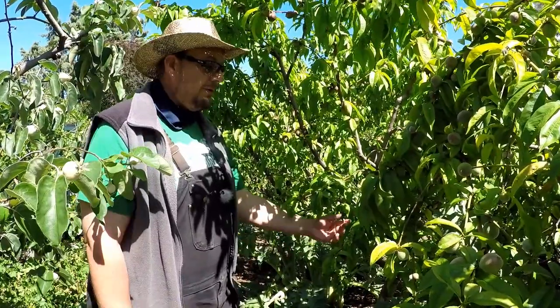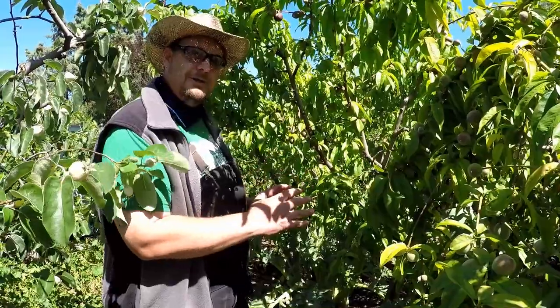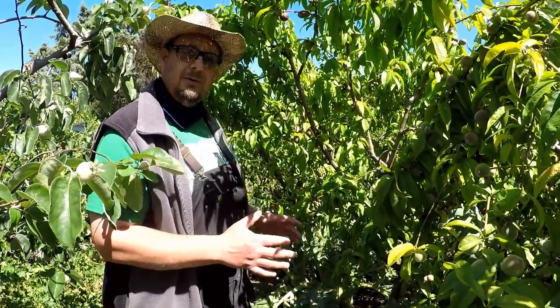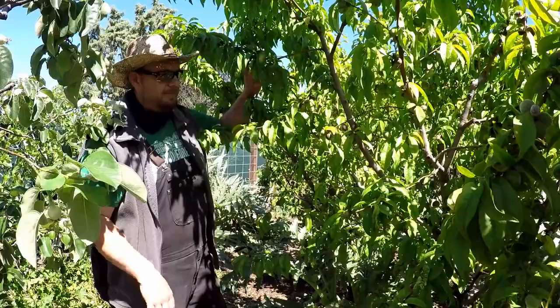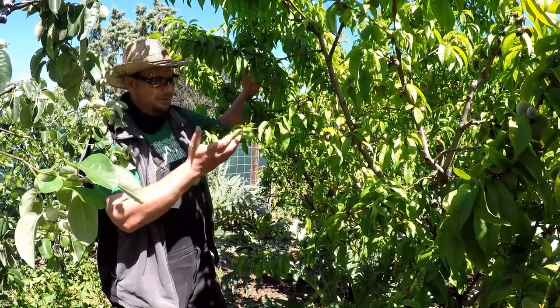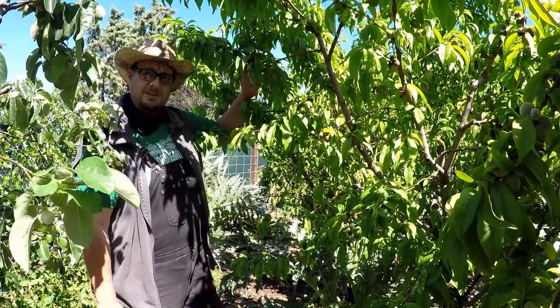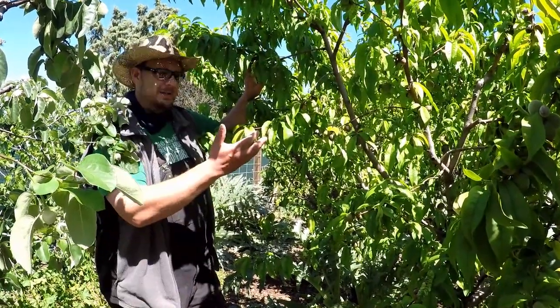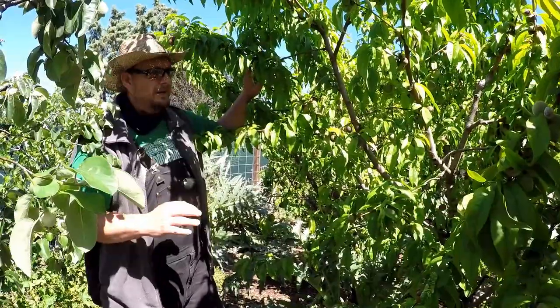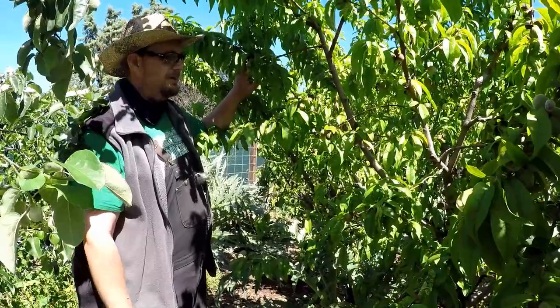What you can do is remove some of the fruits that are developing so that the tree can put more energy into healing if you're dealing with a severe issue this year. My tree still has a pretty good balance going here — there are some diseased leaves, but the majority of them are healthy. I actually did treat this tree in its dormant season with a dormant spray.